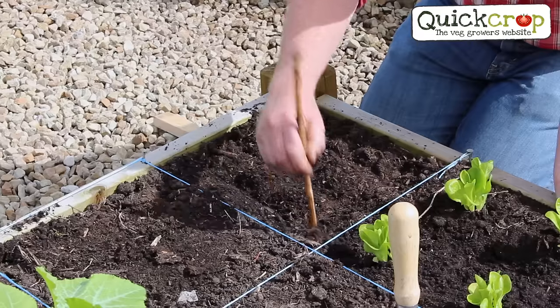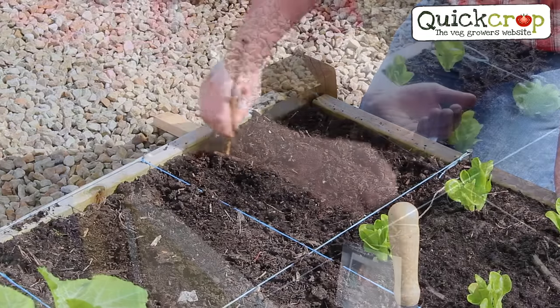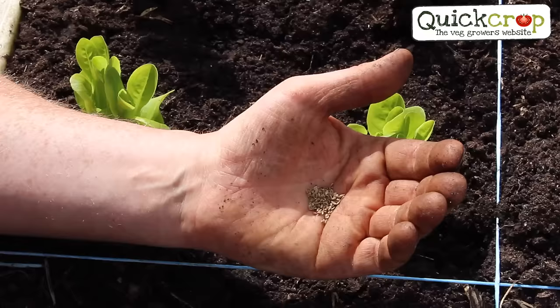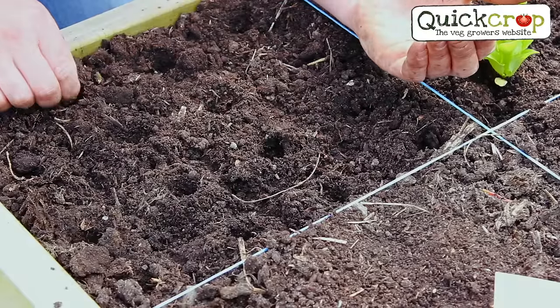Carrots are best sown direct instead of growing in trays like lettuce, so this time I've divided the square into 16 and I'm planting three or four seeds in each section. When the carrots come up, I'll need to thin out each cluster to leave one carrot per square to prevent them from becoming overcrowded.